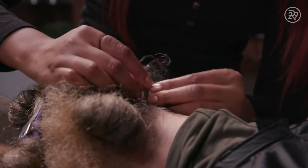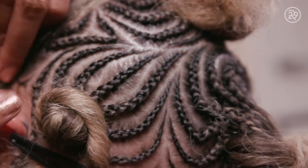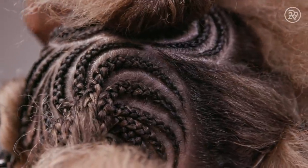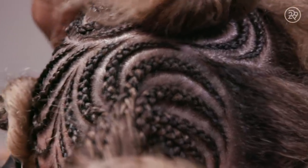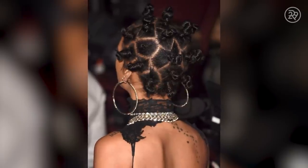Bantu actually means 'people' in Zulu. It is a style that originated in Southern Africa. The American take on bantu knots is more so a house style, but once Rihanna started to wear it, it became more trendy to wear outside as an actual hairstyle.